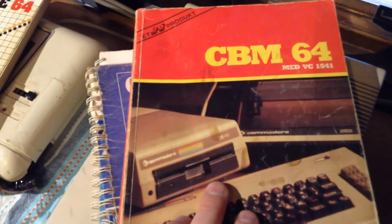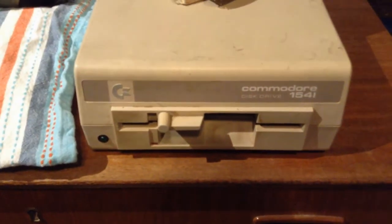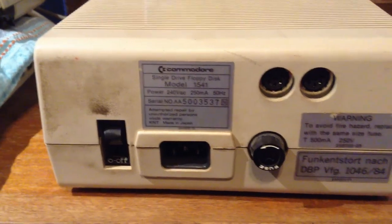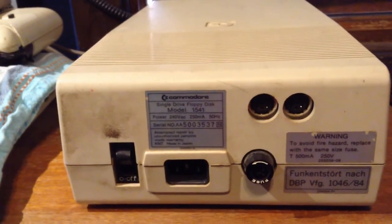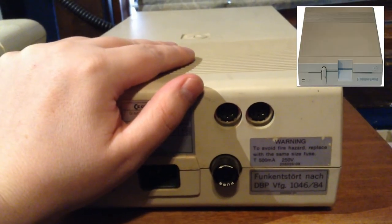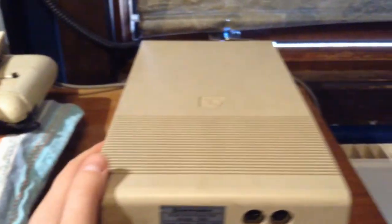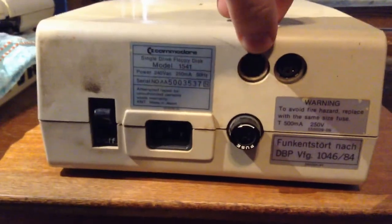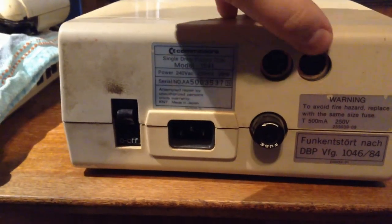They also call the drives 'Vic' or 'VC'. That model came in '82 and '83, and this one came in 1986. The owner told me it doesn't read discs and makes staggering noises, so I will look into that. In contrast to the 1988 model, this one has a power supply inside — that's why it's so low. Here you can see the two disc ports to connect to the Commodore 64, and the second one is if you have a second drive.